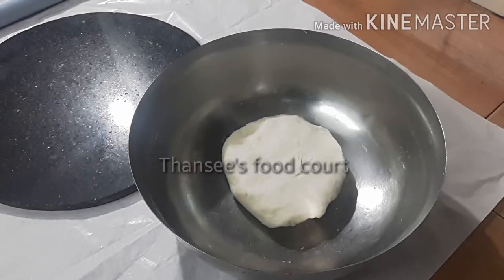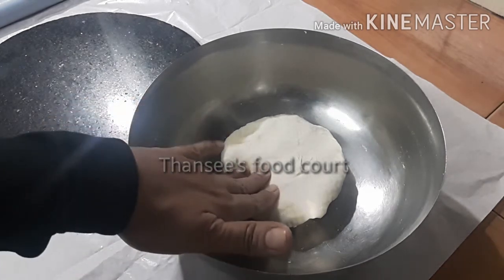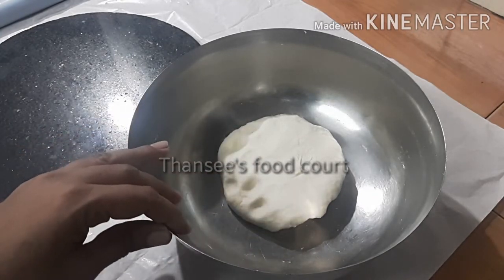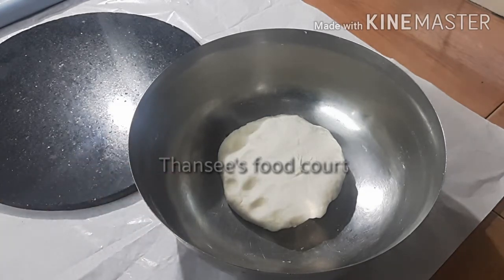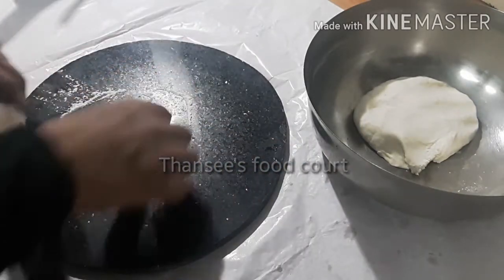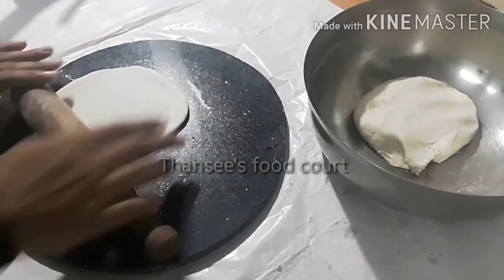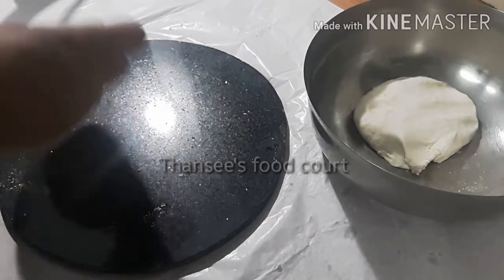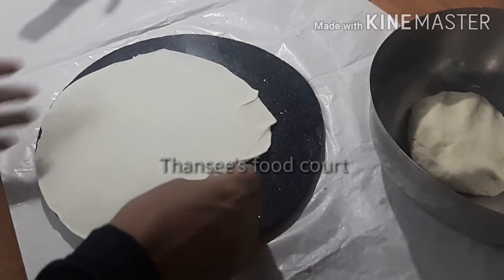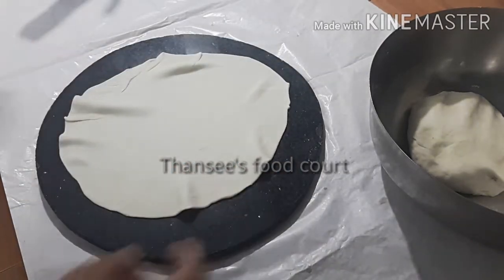I am going to put a bowl and put it in the bowl. Add a little piece of paste, add a little paste, make the paste, add a little paste, do the paste, add a little paste.